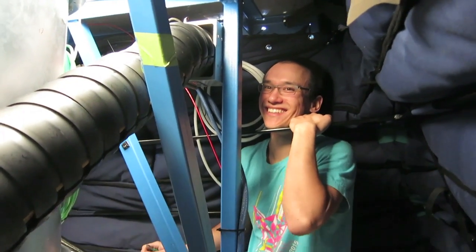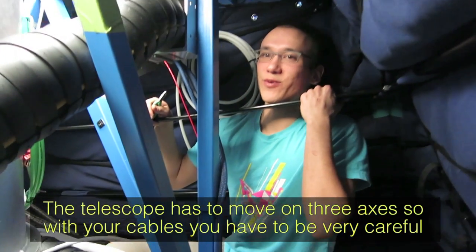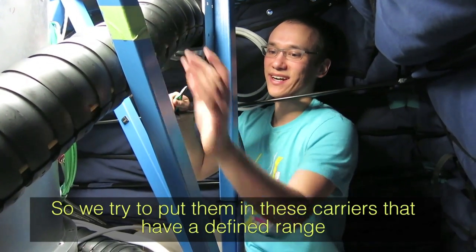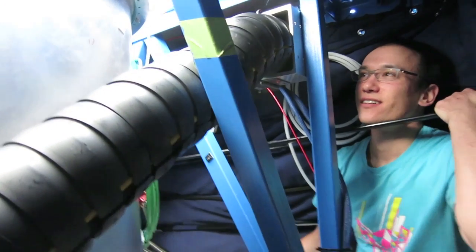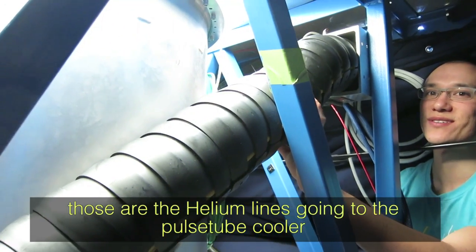The requirement for working on BICEP is being less than six feet tall — I failed. The telescope has to move in three axes, so you have to be very careful that cables don't get caught and rip themselves apart. We put them in carriers that have a defined range of motion so nothing gets broken when it rotates.